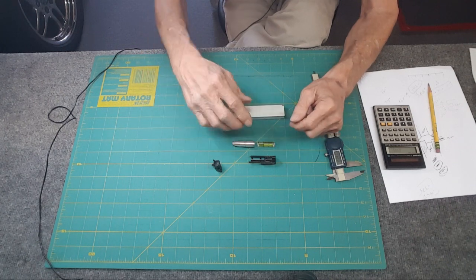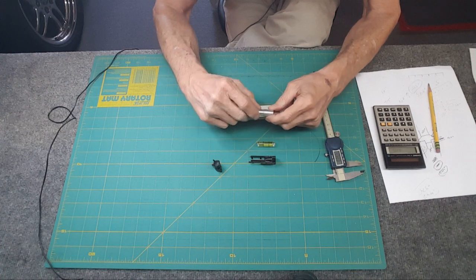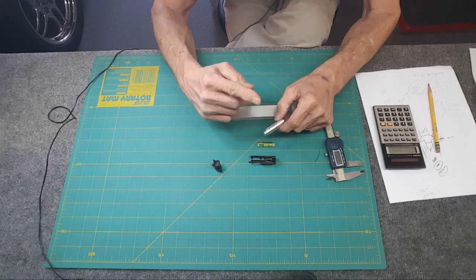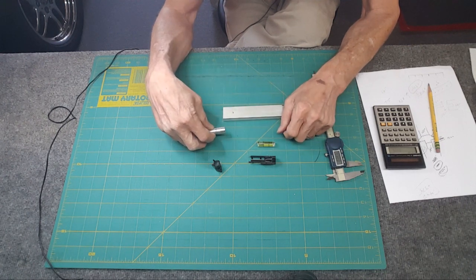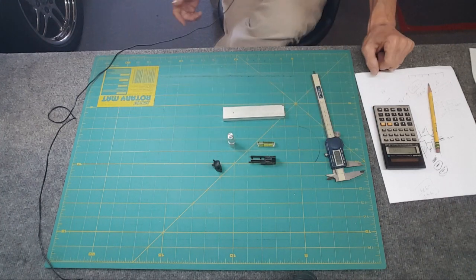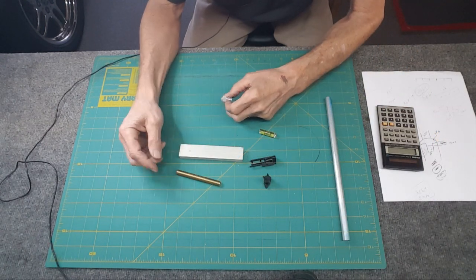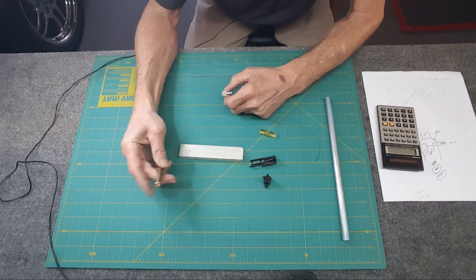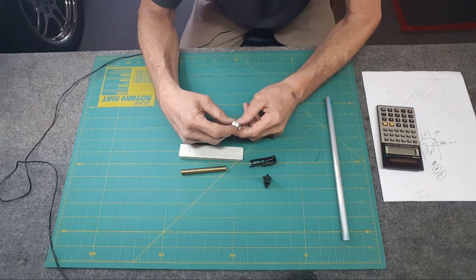Before starting I should make the two end pieces first. Take a piece of half inch stock, clean it up, turn it, pocket it, then cut it off — because then it goes in the mill to create the flat and put the hole in it. I should also collect what hardware I'm going to use. Scrounging around for screws, I don't have anything, so I'm thinking about making my own brass screw.